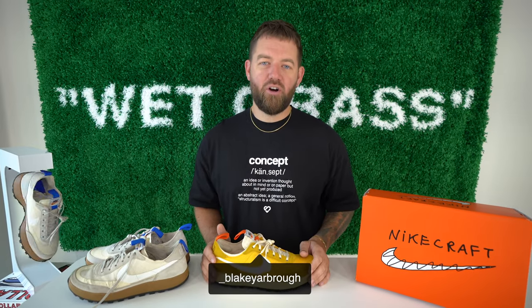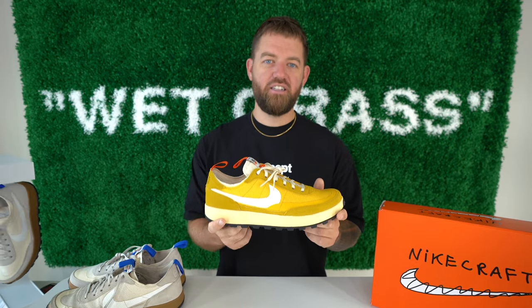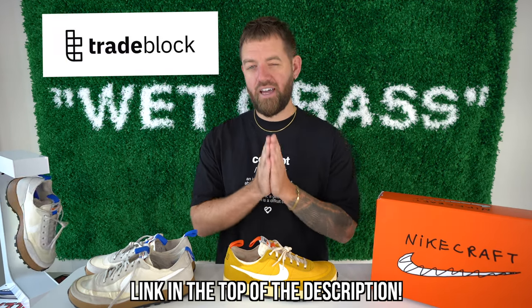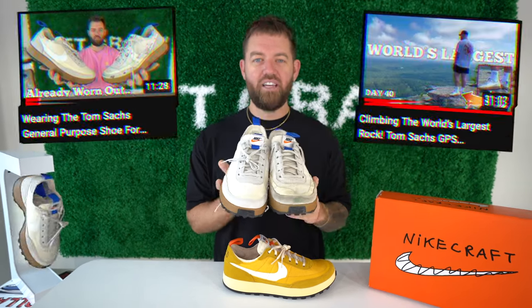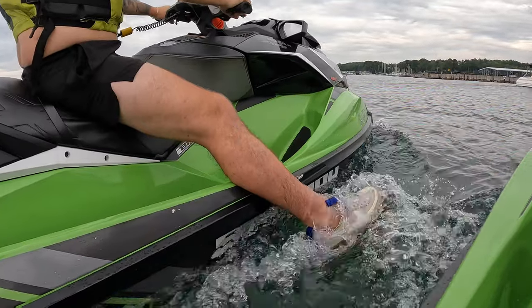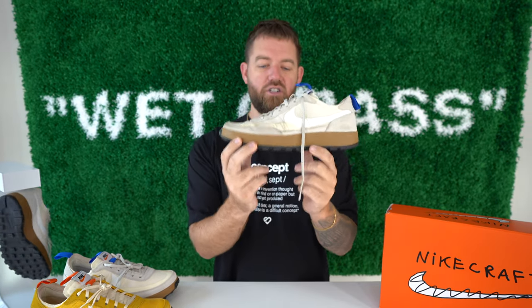How's it going YouTube? My name is Blake Yarbrough and welcome back. Today we're going to be taking a look at the second release of the Tom Sachs General Purpose Shoe. A special thank you to Tradeblock for sponsoring today's video. I am doing a 365-day wear test on this shoe — the Tom Sachs General Purpose Shoe in the studio colorway. I've got a DS pair here for comparison but this pair I've been wearing every single day. Today is day 64.